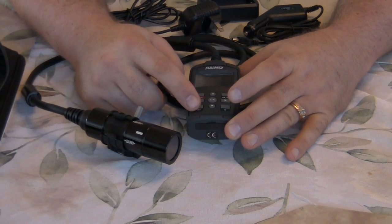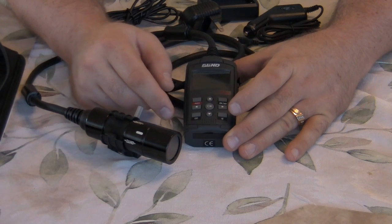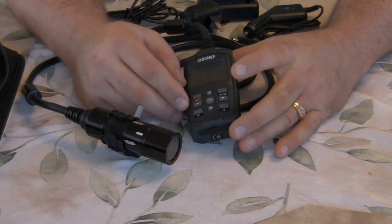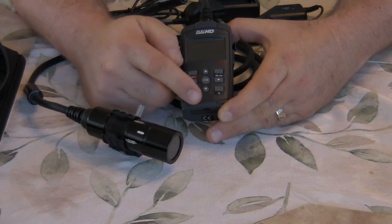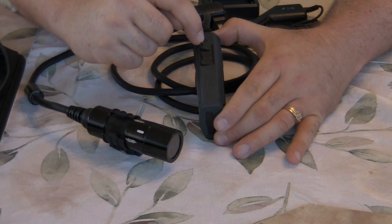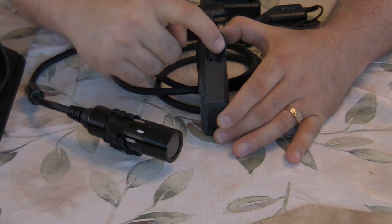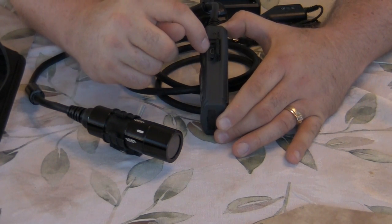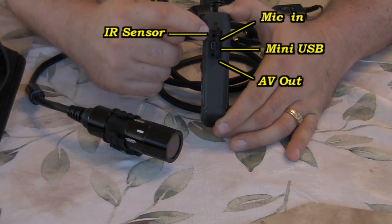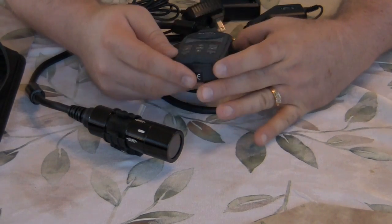The up/down arrows control the zoom. You've got your playback button, delete button, and OK for selecting on-screen prompts like when you go to delete a file — very simple operation. The record button is right here, very easy to use. On the front we have the speaker. On the side we have the IR sensor, two doors with a water-resistant design, our USB 2.0 connection, video out, and the important one I use every time: the mic-in port.